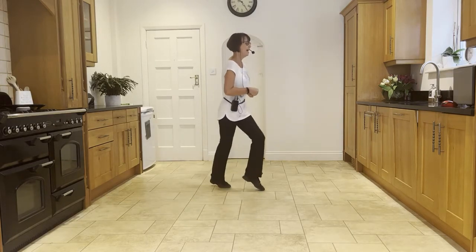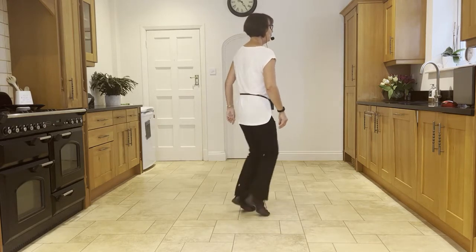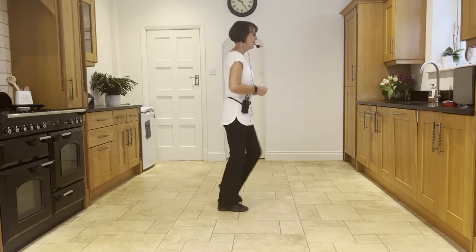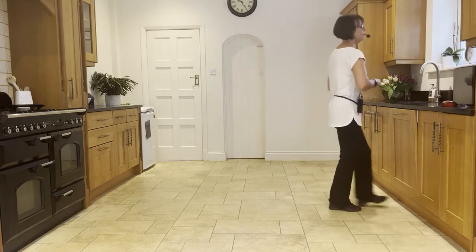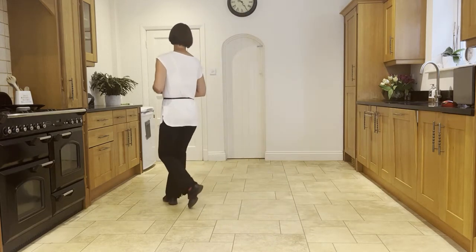Side, close, side, back, rock. Heel, ball, cross, side, back, rock. Heel, ball, cross, side — slow sailor, behind, side, forward — forward shuffle, step, half pivot, forward shuffle, half, quarter, cross, rock.